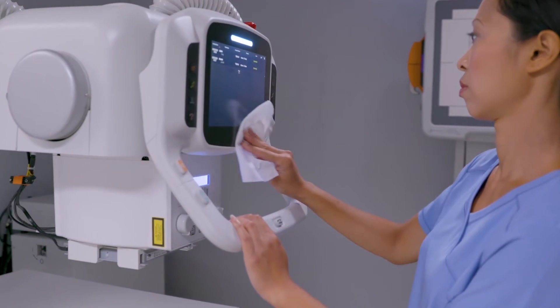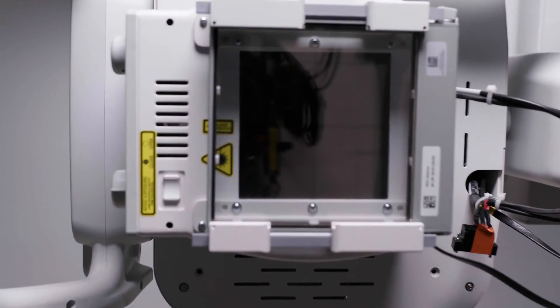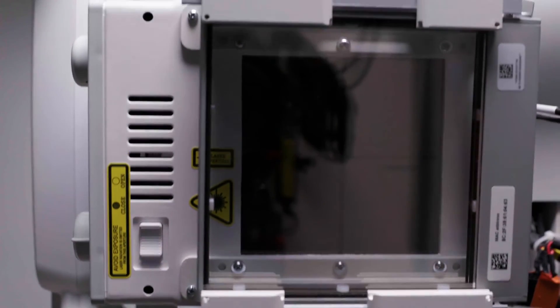The screen is flush mounted to allow for easy cleaning. The system can be configured with either a manual or auto-collimation based on the selected exam. The OTC auto-tracks to the table during vertical and horizontal movements.